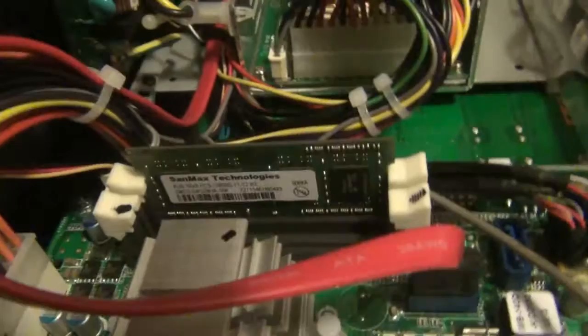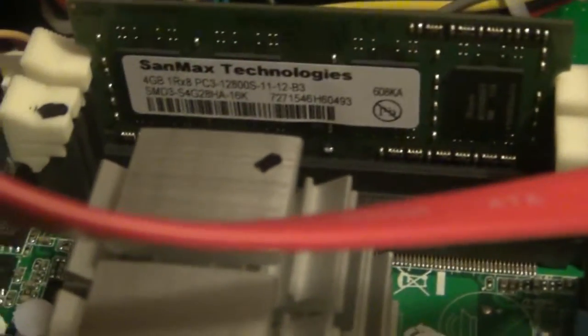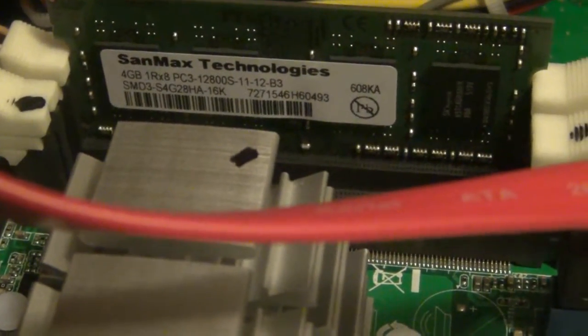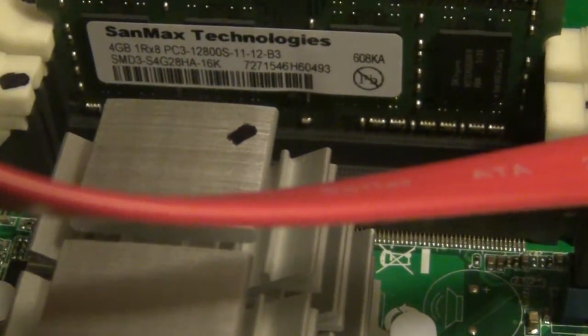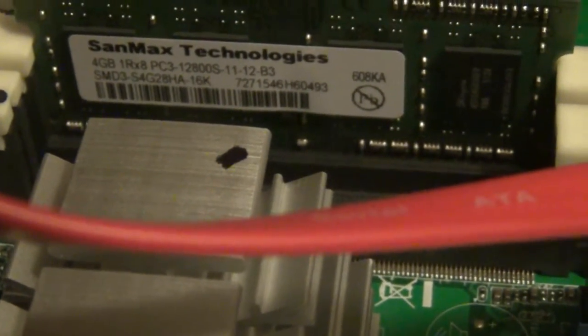Right here you can see the RAM memory — it looks like a 4-gigabyte stick. It's a 4GB PC3-12800S stick, in case you need to get another RAM stick for some reason. It has two slots, so you could put two gigs on each slot.